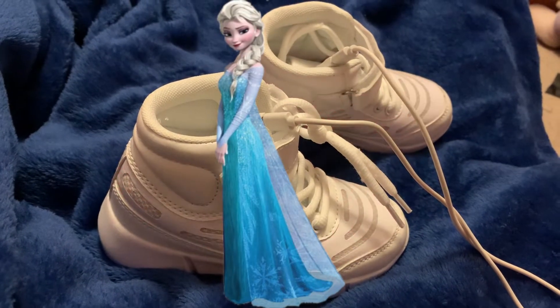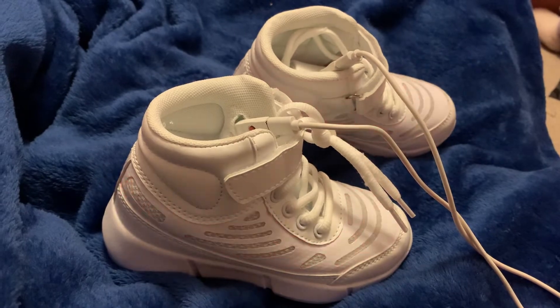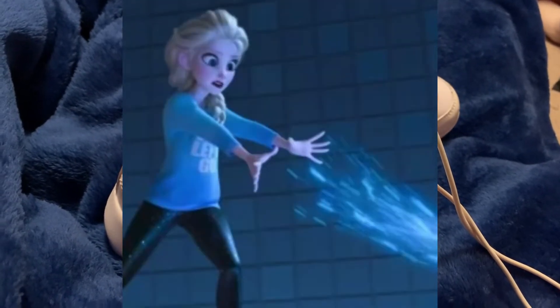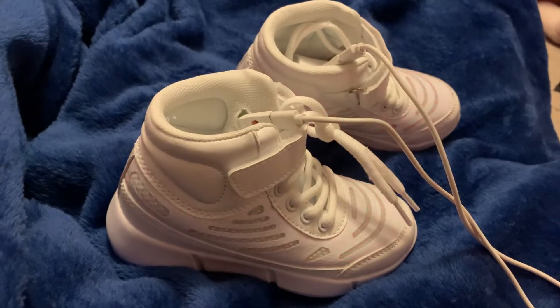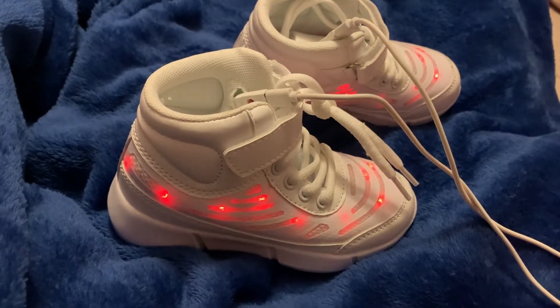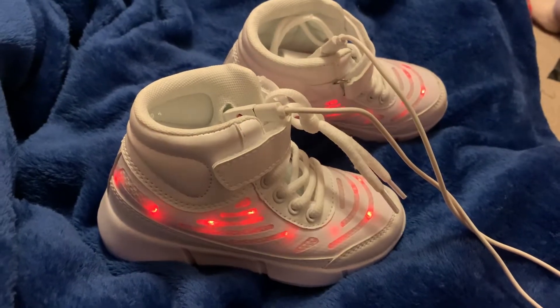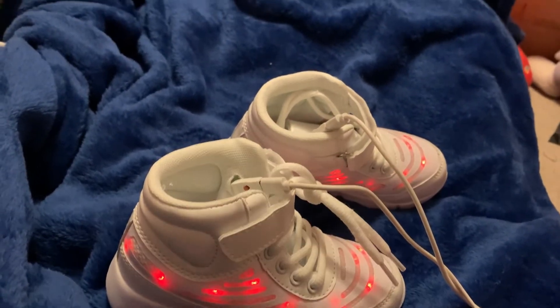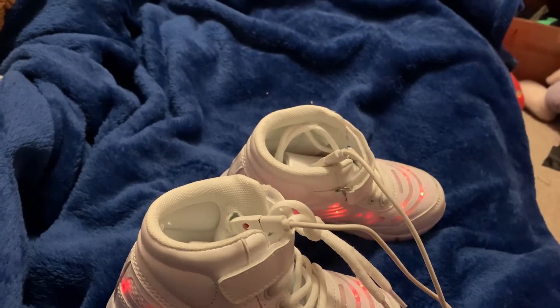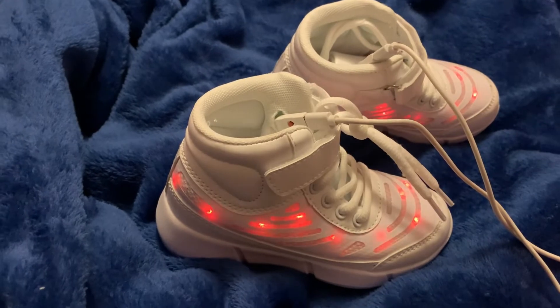Amazingly, I somehow have three Elsa costumes. I have the original dress from the first movie. One year I used leggings and a shirt to make the Wreck-It Ralph Elsa version. And then last year I bought the dress from Frozen 2 — the one she changes into when she realizes she is the final element.